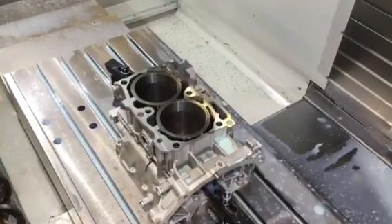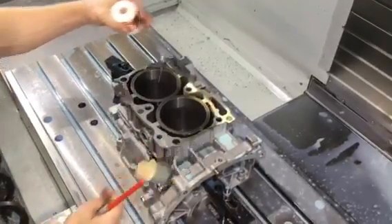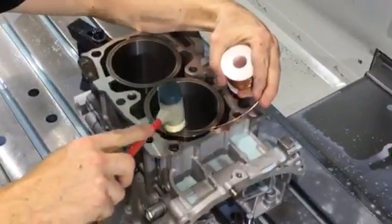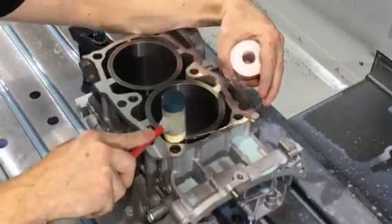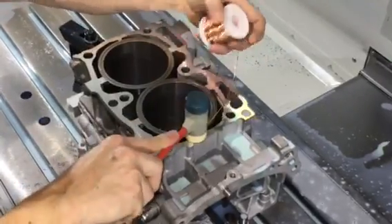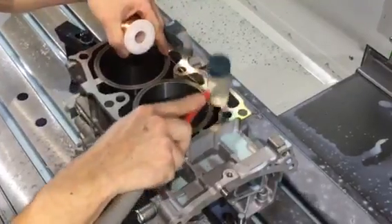We're going to go ahead and begin. We'll start here at this particular stud. We'll go ahead and stick the wire in, get it started — just lightly tap, keep the wire close to the groove, and it'll just continue to go right on in.